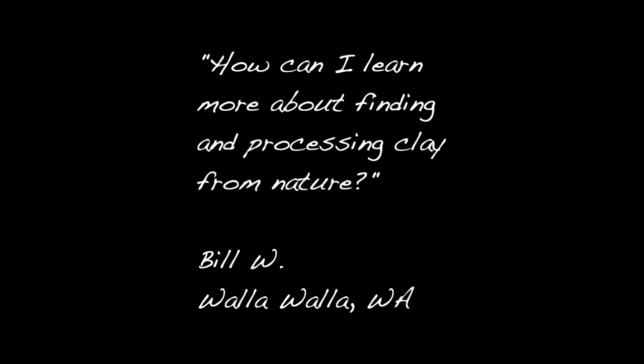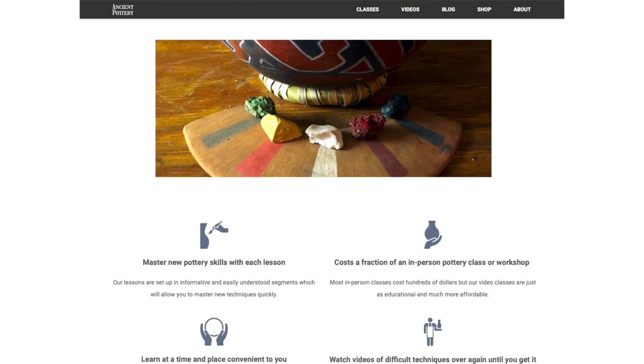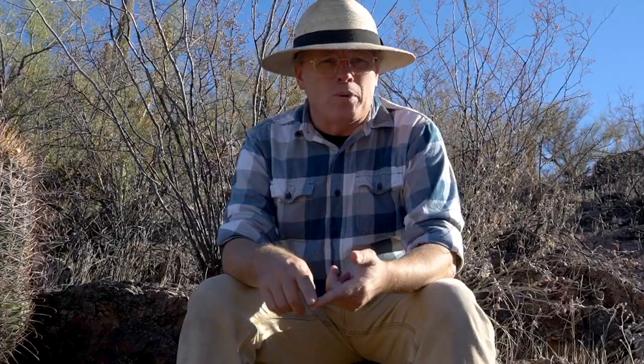How can I learn more about finding and processing clay from nature? If you're interested in learning more about finding and processing wild clay, you might enjoy my series of four online classes that go into the subjects of wild clay, coil pottery, outdoor pottery firing, and natural pottery pigments. These courses go much deeper than my YouTube videos, and they have quizzes to make sure you retain the key points. You get printable certificates at the end. It's a great way to learn the art of primitive pottery at an affordable price and help support this channel. I'll put the link down in the description in case you're interested.